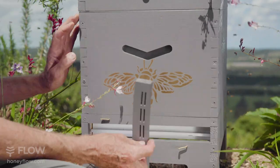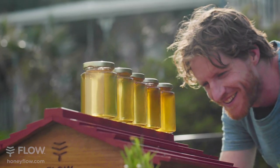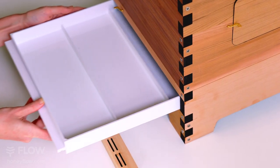There are three positions of ventilation control, so you can assist your bees as the seasons change. Vents down closes the airflow, vents up allows air to pass up through the screen, or you can remove the tray altogether for maximum ventilation.